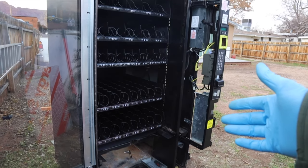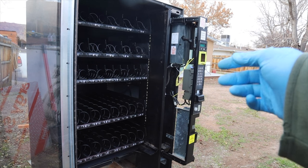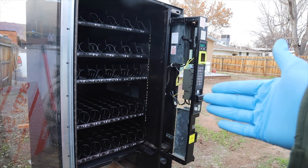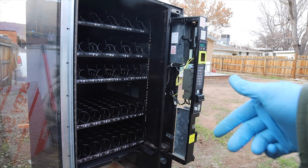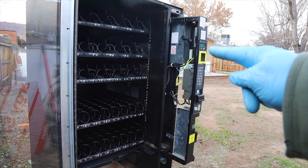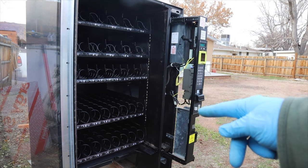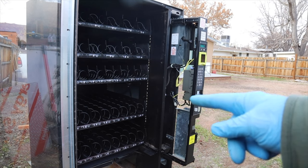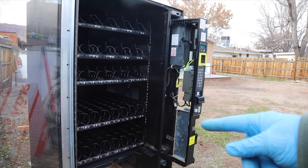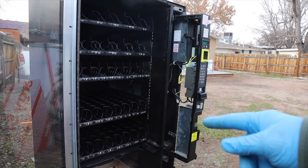Alright, so I have the machine mostly put back together. It's not reading coins for some reason, so when I put a coin in it's not accepting it — it's just spitting it right back out. I'm not sure if that's the programming in the machine or if it's the mechanism that reads the coins, so I'm gonna run and grab another coin reading mechanism out of one of my other machines, bring it over here and see if that fixes it.